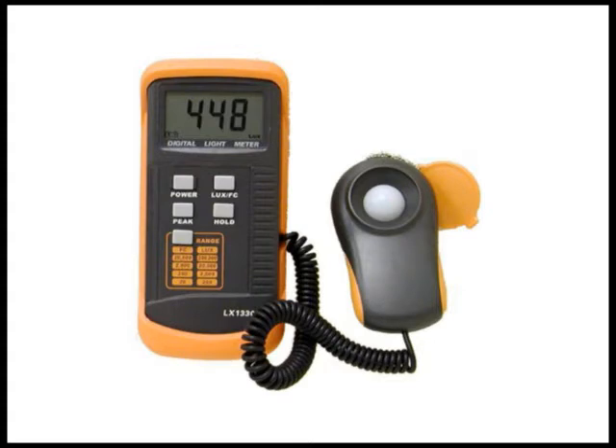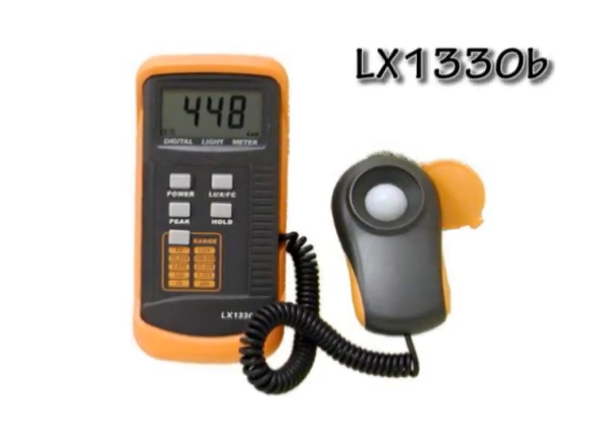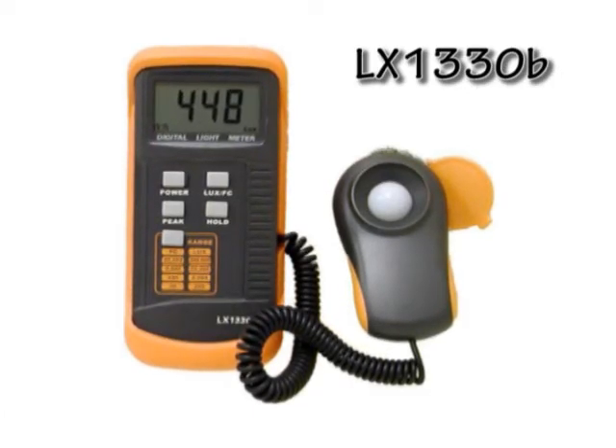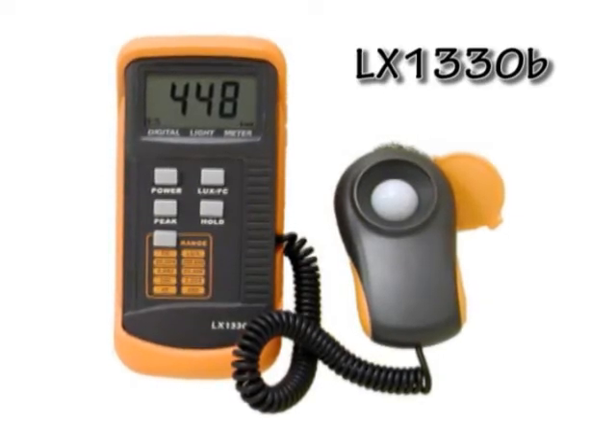We're going to look at how one estimates the brightness of a projector, both the brightness of white and the brightness of color. In order to do that, we're going to use a lux meter, or a light meter — a tool designed specifically to measure the brightness of light. This one is from a company called Maztec, model LX1330B. You can get this from Amazon for about 50 bucks. You could pay thousands of dollars for sophisticated test equipment, but we're just going to be making some simple estimates, so this will be fine.